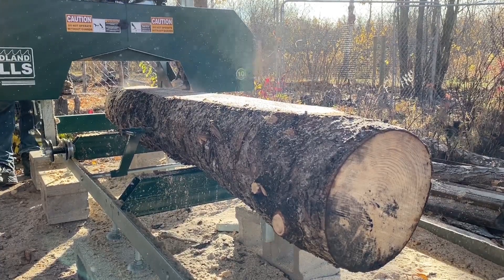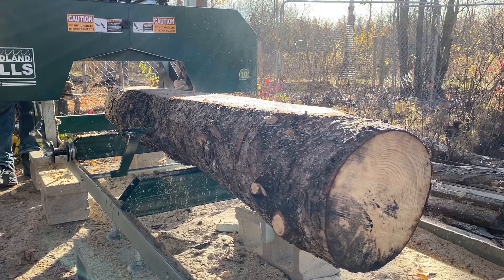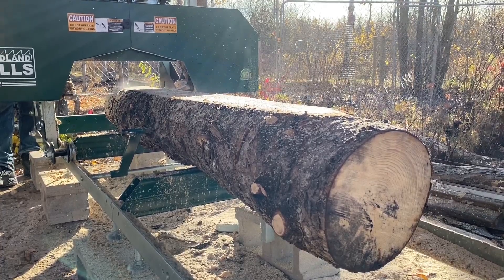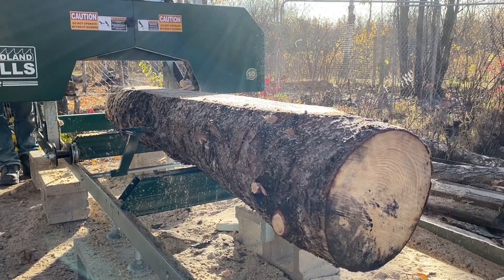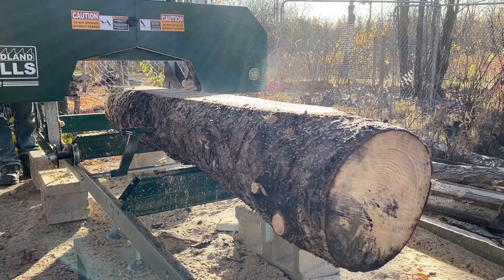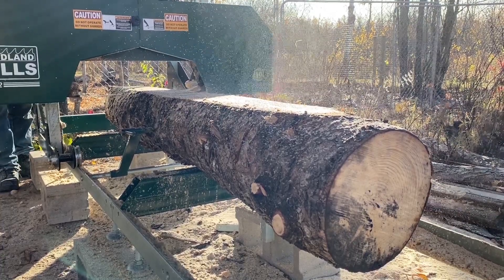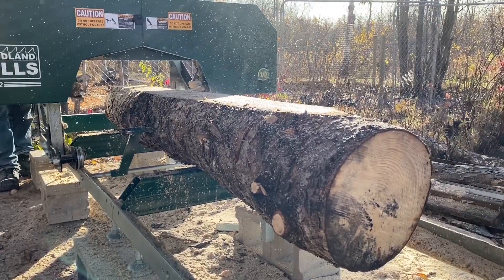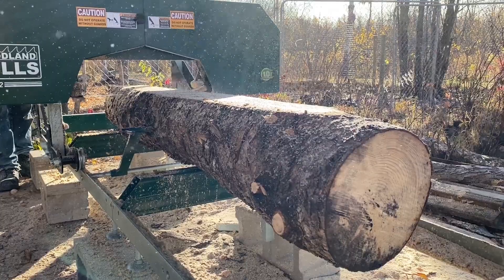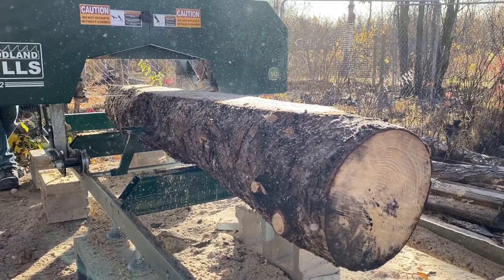The wood we're cutting here is actually salvaged — it had been cut off one of our major highways in our province and had been drying out for a year, basically just stacked. From there it had dried out; we just cut them into eight-foot lengths and brought them back. The only thing we noticed is some had started cracking on the ends, and some also had bug holes in them, so you just have to watch for that.